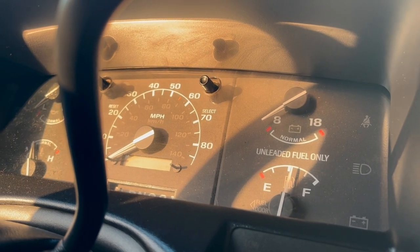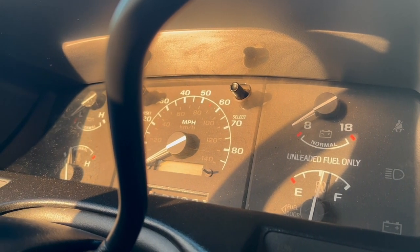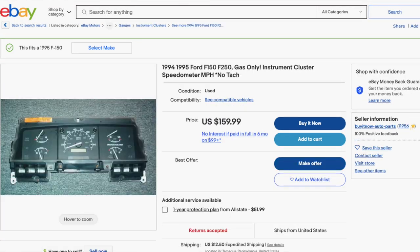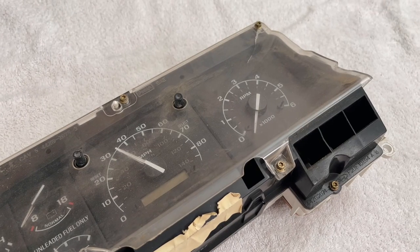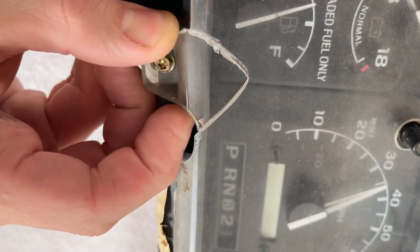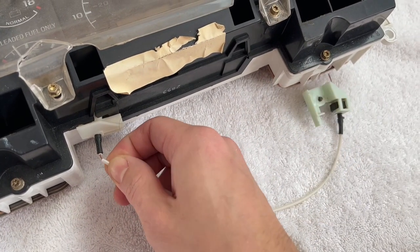Today we're going to be doing a gauge cluster swap on our OBS Ford pickup — that's pretty much anything from the 90s, but we're specifically talking about a 94 to 95 cluster. 92 and 93 clusters are pretty close; they just have a different pinout, but are physically identical. The swap is super easy. The hardest part was tracking down a reasonably priced gauge cluster — you can't find one with a tachometer for less than 120 bucks on eBay. After months of scrounging at my local pick-and-pull, I found this chunk of junk with a crack, a chip, and some dirt.